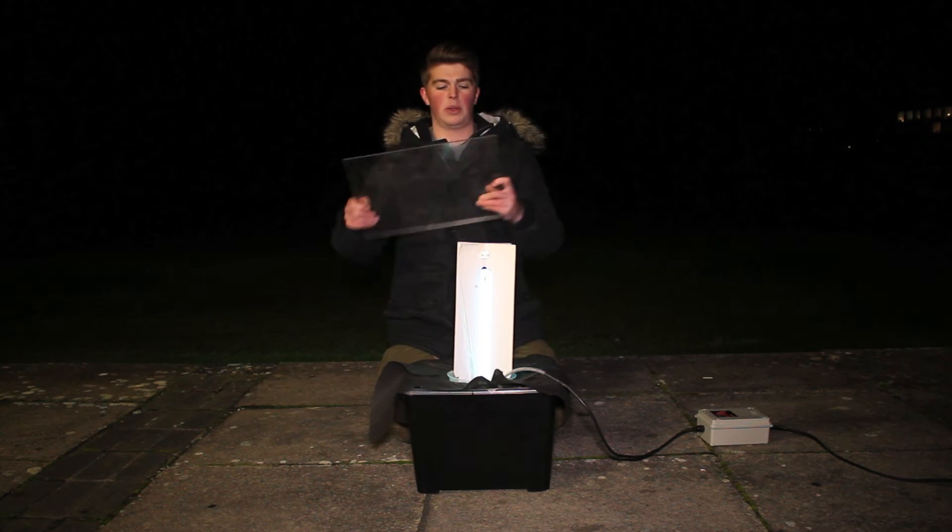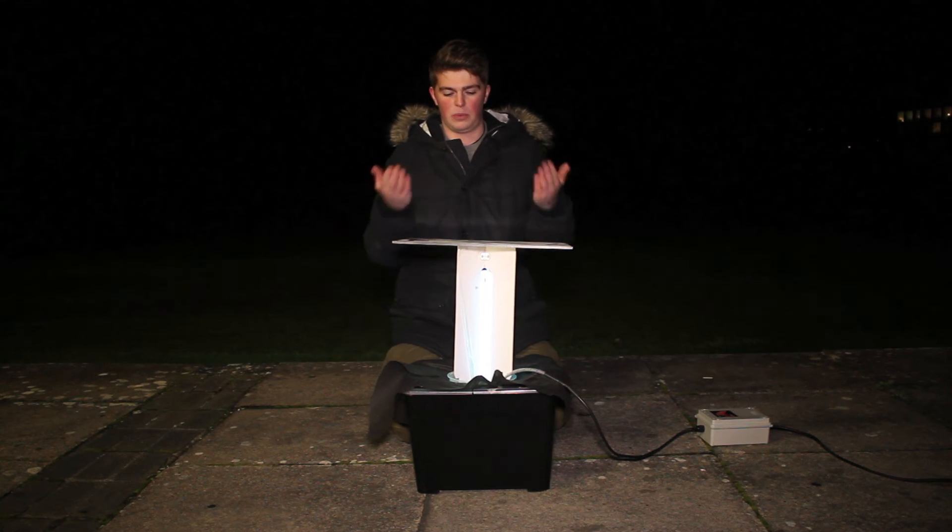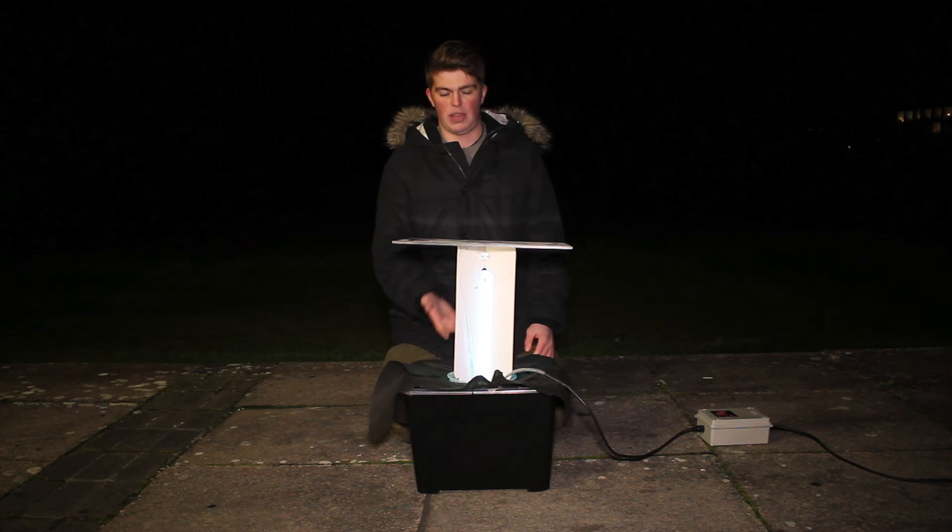And then finally we have this plastic Perspex sheet, and this acts as a rain shield. Since we're leaving these out overnight, if it happens to rain, this will protect the trap and stop the bulb from being broken by the rain.